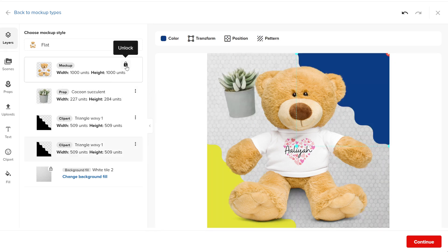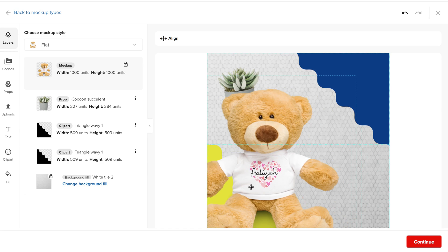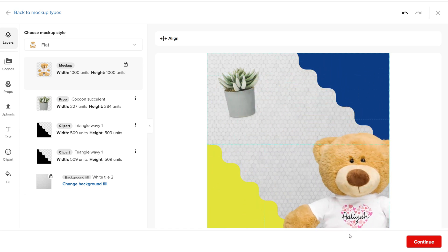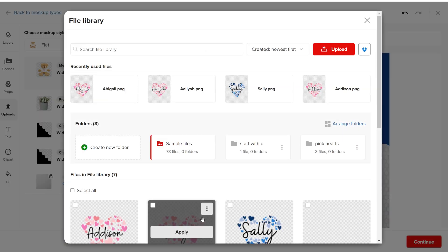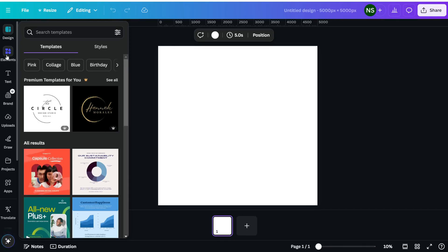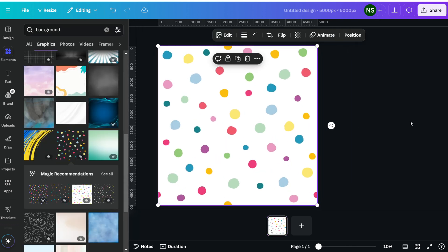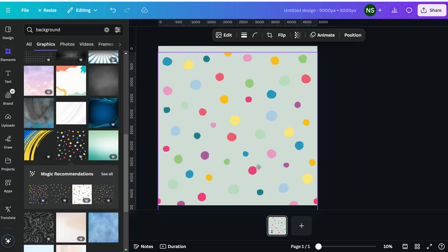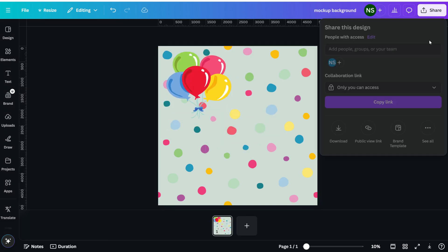If you want to move the product, you can click on unlock and then you'll be able to reposition it just like the other elements. However, you cannot change the size of the product mockup. The next tab is for uploading your own image. If you want to add an element to the product that you got from a different source, you can upload it here. If you have a background that you created in a different way or downloaded, and it's not part of the backgrounds available in the background tab, you can add it here.